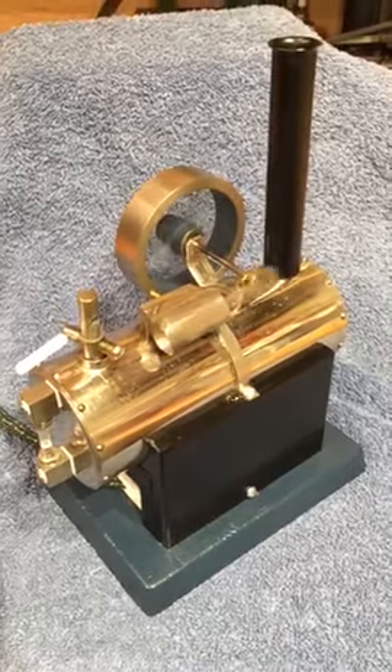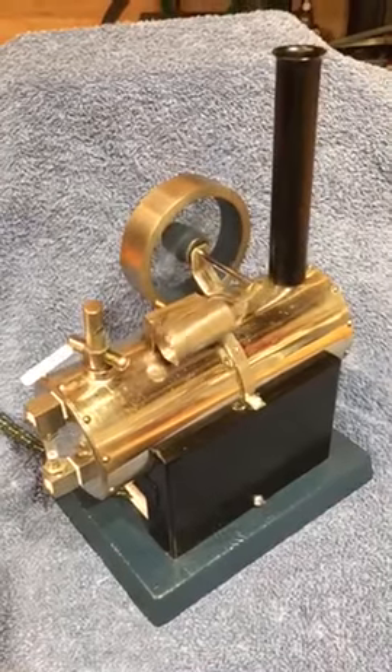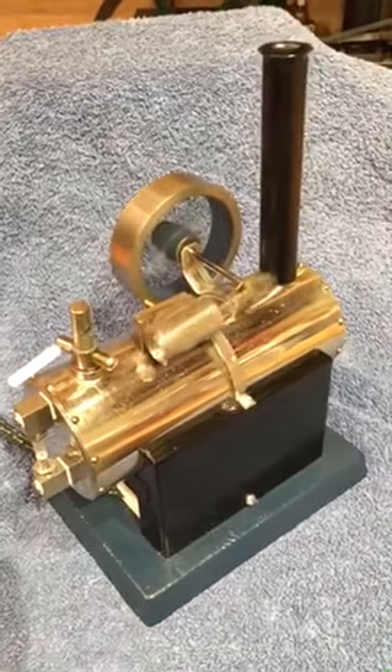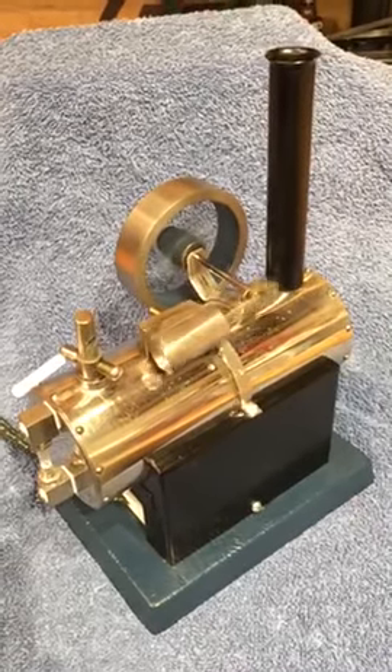Hey folks! What you're looking at is a really rare Jensen steam engine. This is called the Forgotten 35 and it hails from 1935, one of the first engines that Jensen made.